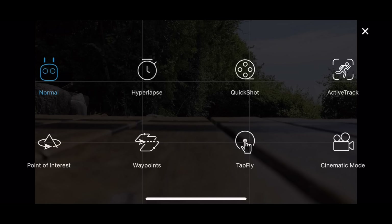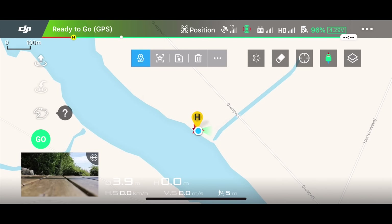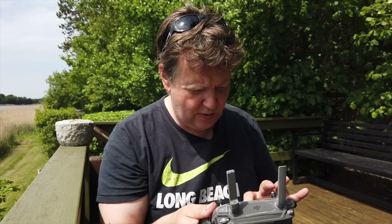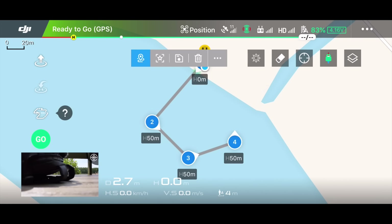You start by going into your intelligent flight modes and in here you will find a spot called Waypoints. If you tap that you will get a map and it will show your current position. We're going to plan a very simple mission. You start by pressing C1 to set the first waypoint, which puts it directly where you are sitting — the takeoff point. That's optional. Then you position additional waypoints by tapping the screen. We want one more and a final one out in the middle of the lake. So now I've put in four waypoints.